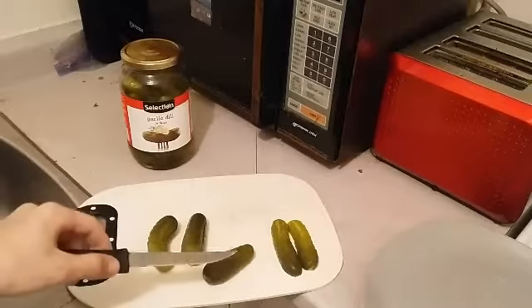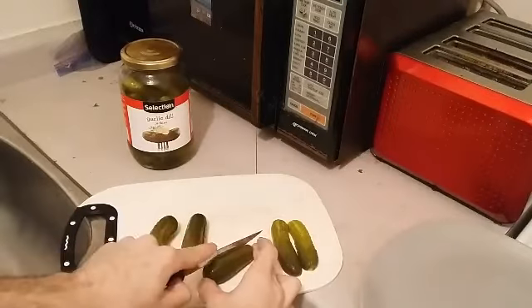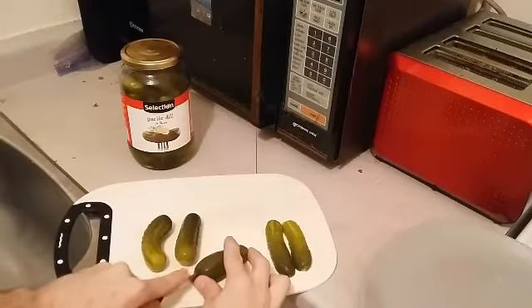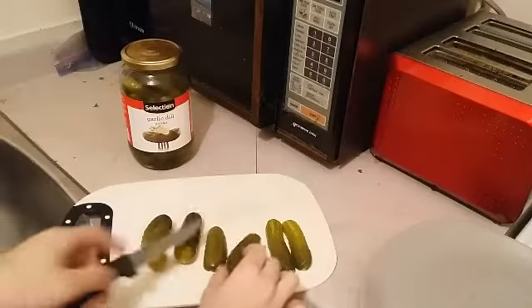For this salad, we're also going to cut up into quarters four pickles — garlic dill. The pickle juice is also going to be added later.